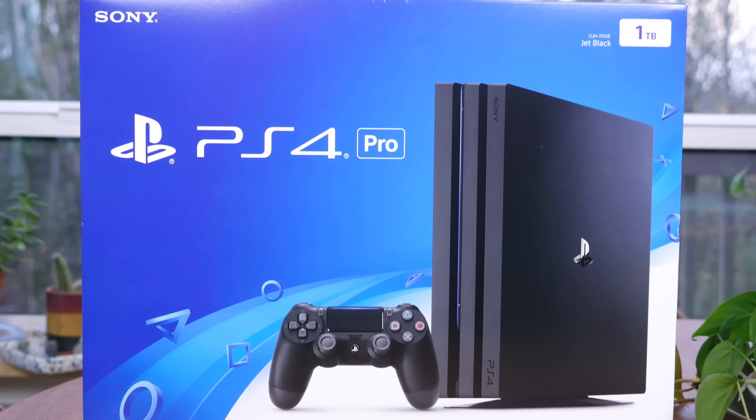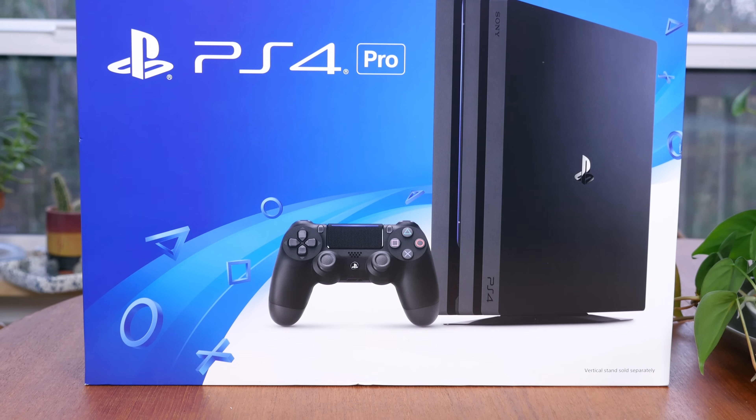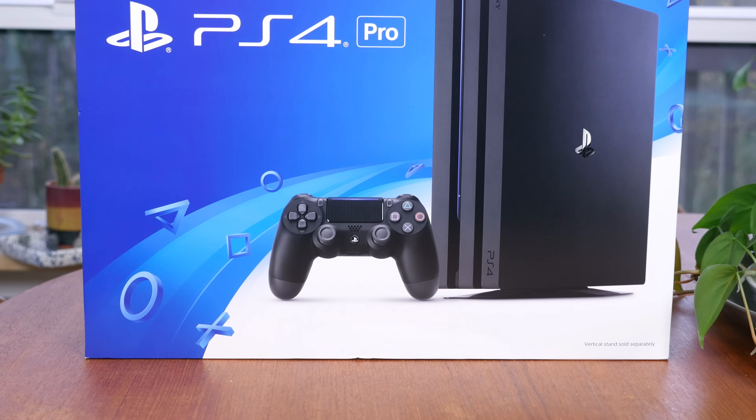That means you're going to want to make sure you have a 4K HD TV before you even consider picking this console up for about $400.